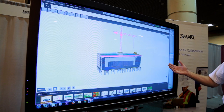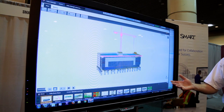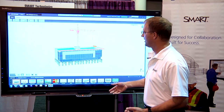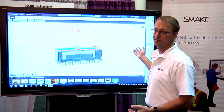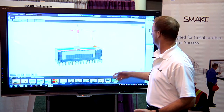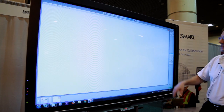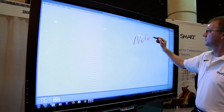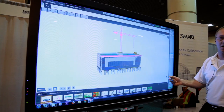What I'm running here is Tekla BIMSight, the latest version running on a Smart Board — our 8070i model. I'm also running the Smart FreeStorm Visual Collaboration Solution software, which allows me to toggle back and forth between my whiteboard where I can take notes and my desktop where I'm running my BIM.